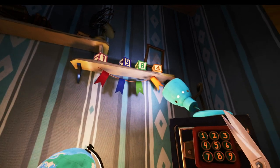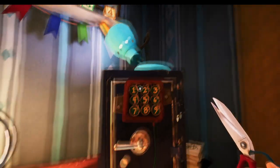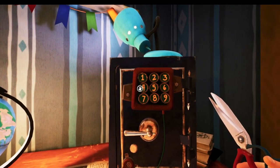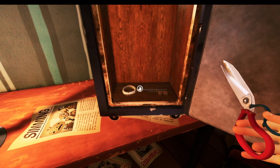As you can see here you match them up to the ribbons to find out the code, which is 1, 9, 8, 4. And when you've opened it you're going to get yourself the circle key.